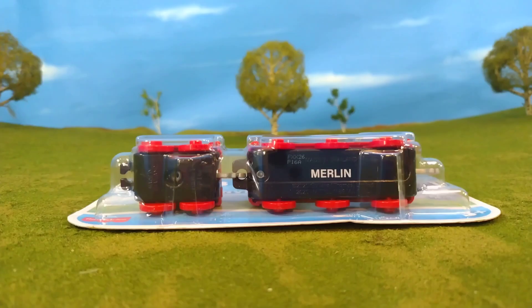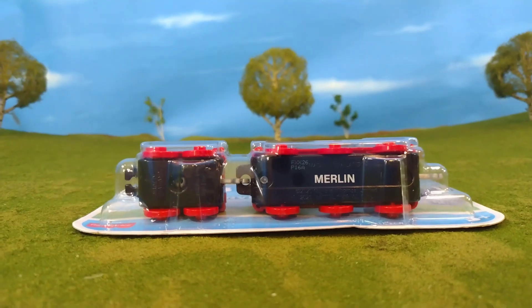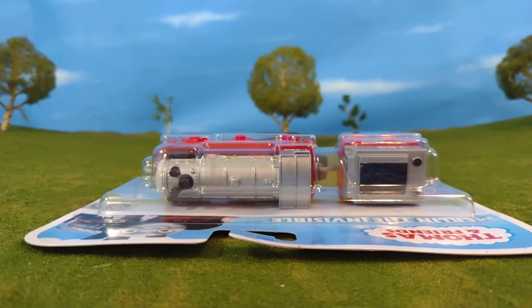This is the packaging — kind of plain, but we're used to that now. Here's the bottom and then the top of the packaging, and then we're going to take a look at the engine out of the box.